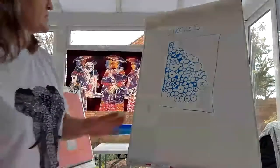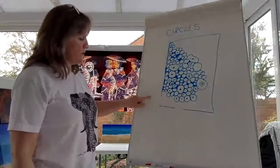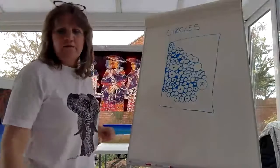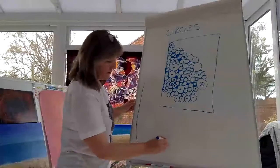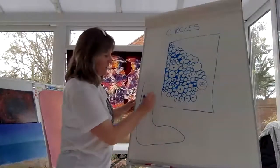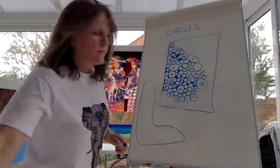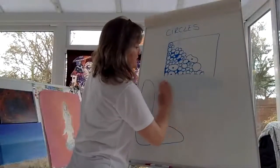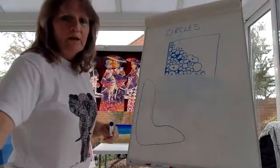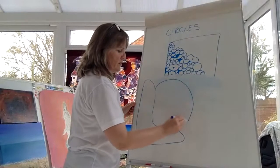So that's my circles done. Now I'll do the letter L here and we'll start filling in the letter. On a nice piece of paper, you need to write 'L' because we're going to do the word 'love.'